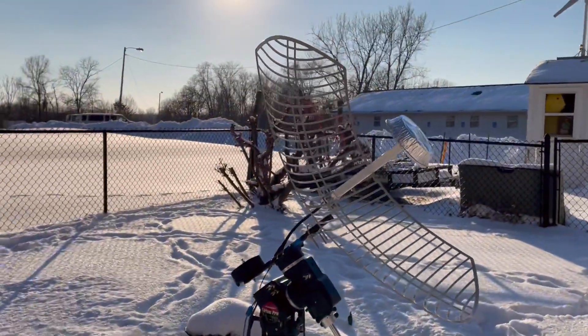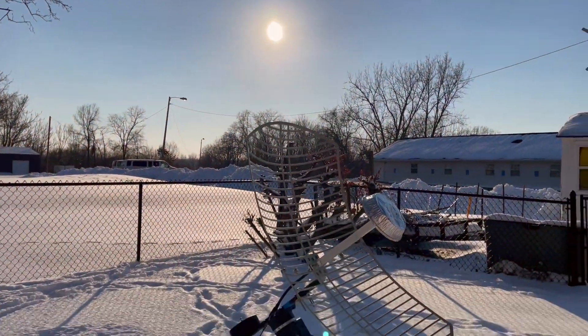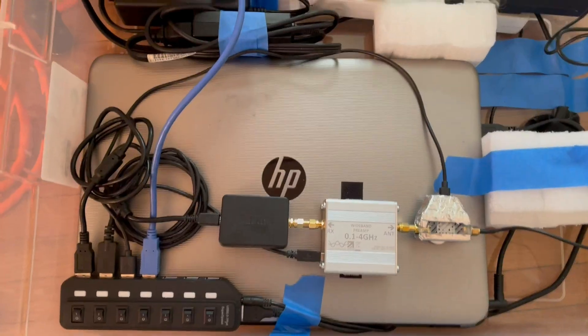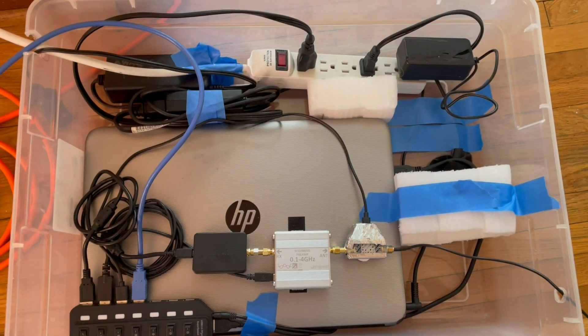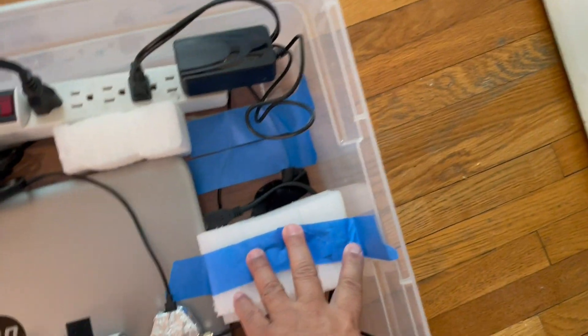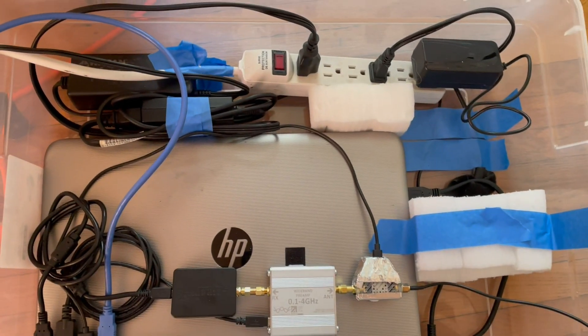I'm going to start slowing down and start taking some readings. I got my outside weather box all built — Styrofoam and some painters tape to hold the wires in place. It's not organized, but it's a good starting concept.